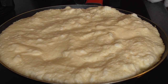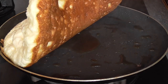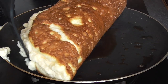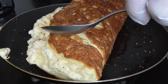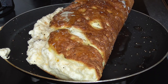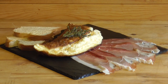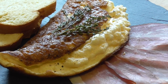It just needs a few minutes, not very long. Now we're going to fold the omelette. I'm just going to add a little more of that butter. And here we've got our fluffy and foamy Omelette Mère Poulard.